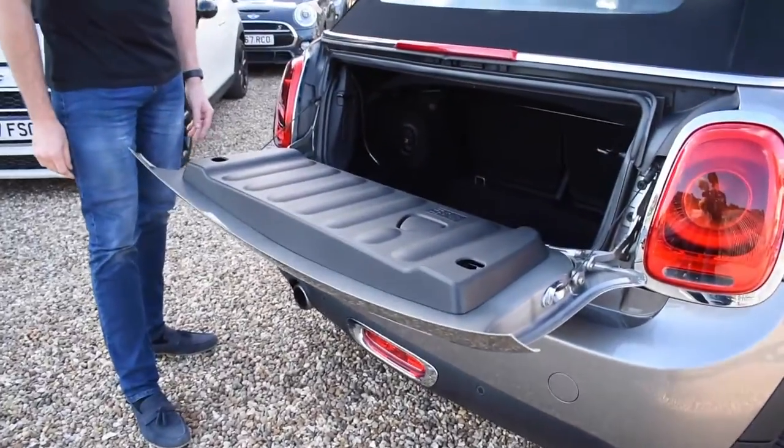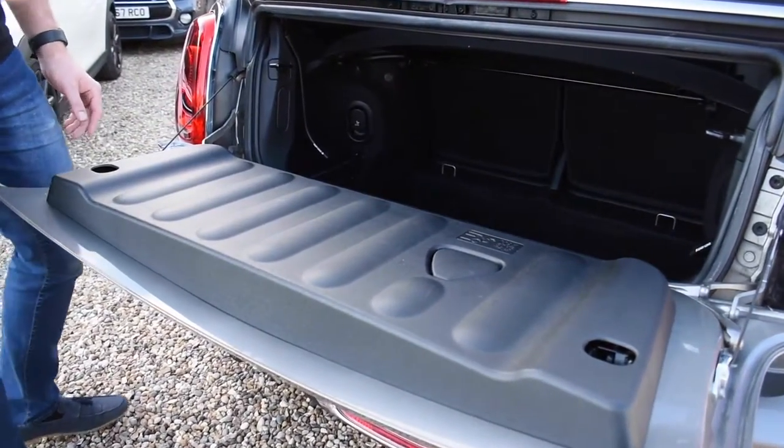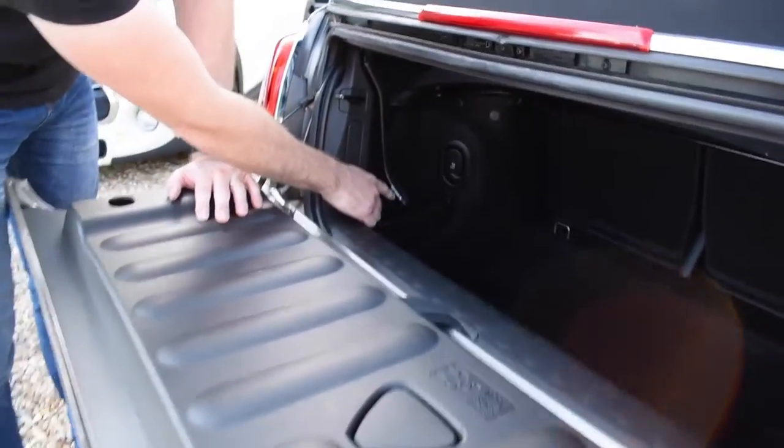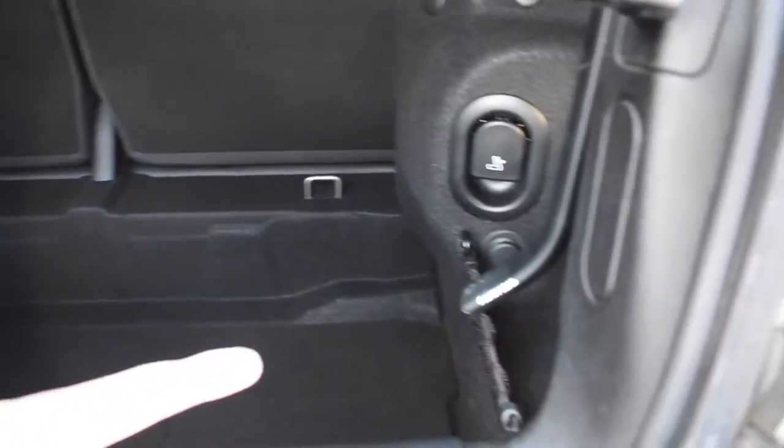As we all know there's not a huge amount of space, however Mini give these lovely little handles — you've got one here and you've got one on the other side.